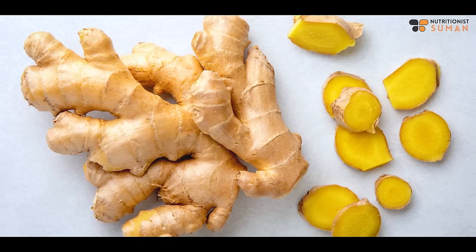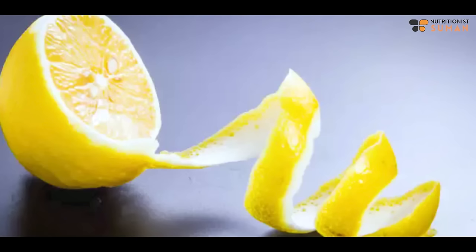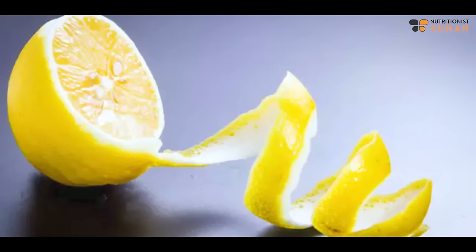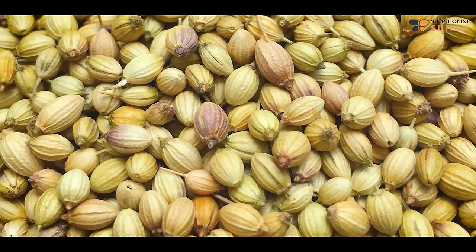Welcome back! Ginger works like nectar for the digestive system — it's a very strong remedy. Lemon peel will remove extra water retention from your body. Third is coriander — coriander will soothe your digestive system, your metabolic rate, and your intestines. Whatever you've been snacking on, this strong detox tea will clean your entire system.